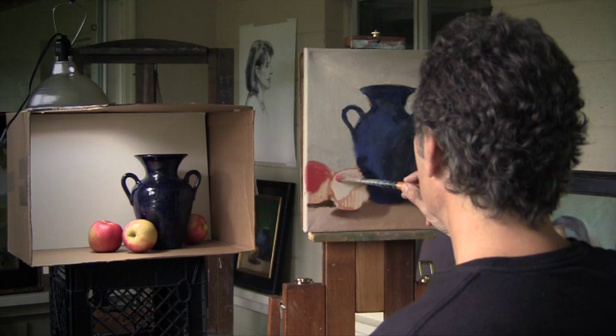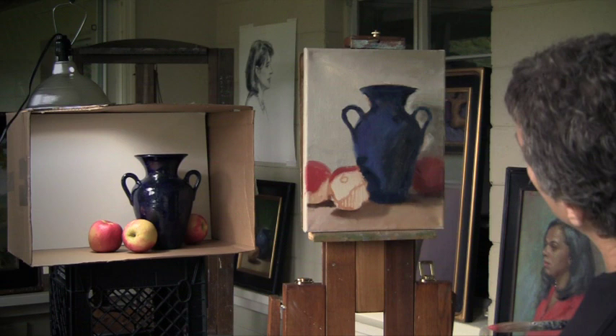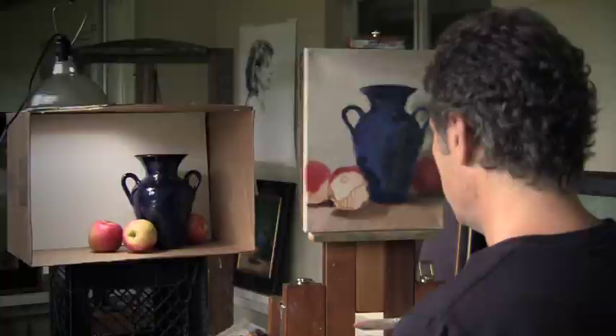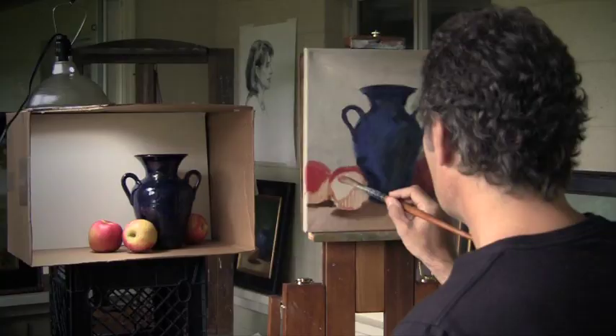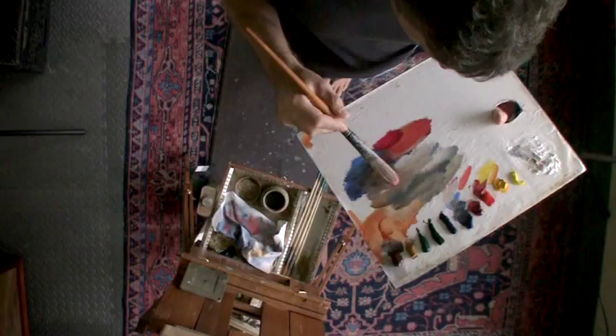Make a note of that. I'm happy whenever I'm marrying an edge to an adjacent edge — it may not end up being the final edge, but it starts to assert where these shapes connect. This is where it gets tricky because, as I said in my value lecture, these apples are light and shadow. It's particularly tricky when that light and shadow is on different colors — the green and the red going into light and shadow.